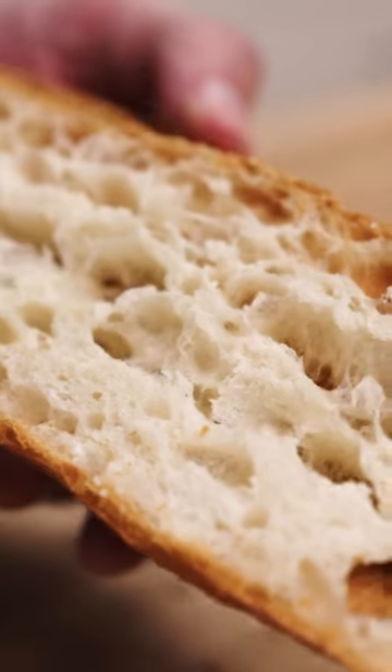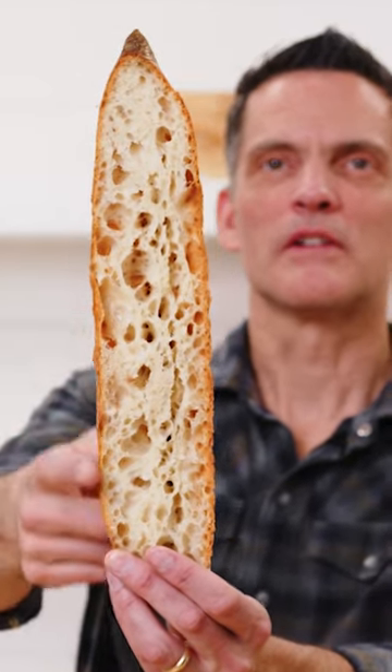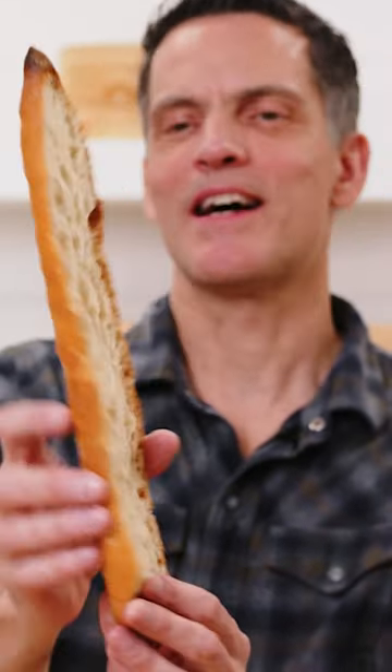Look at the edge crust on that though — that's pretty good. You see how it's got like this eggshell situation: a crispy, well-set crust, but then this webbed matrix inside.